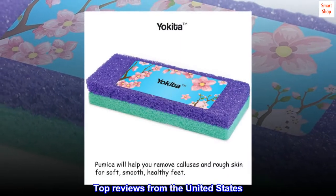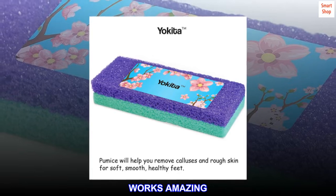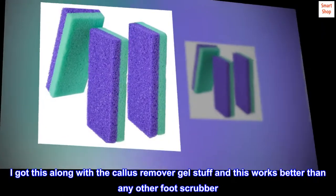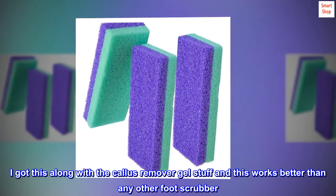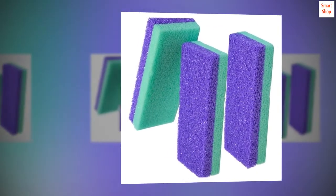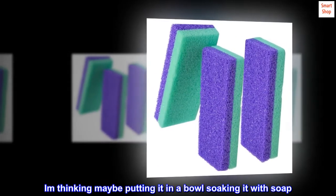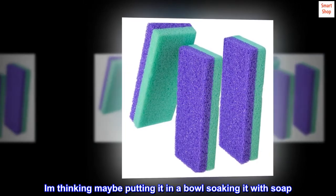Top reviews from the United States. Works amazing. I got this along with the callus remover gel and this works better than any other foot scrubber. Only thing is I haven't found a good way to clean all the dead skin off after I use it. I am thinking maybe putting it in a bowl soaking it with soap.